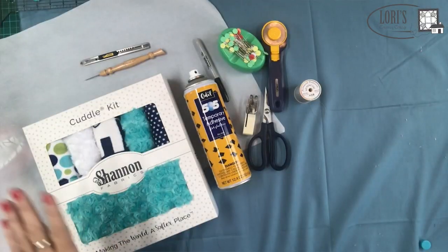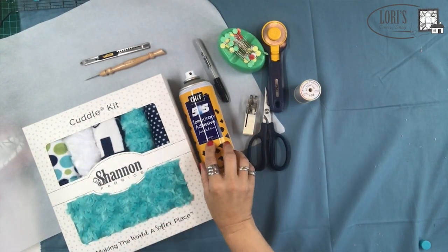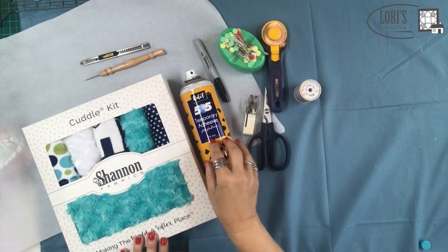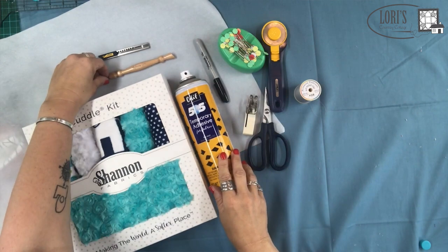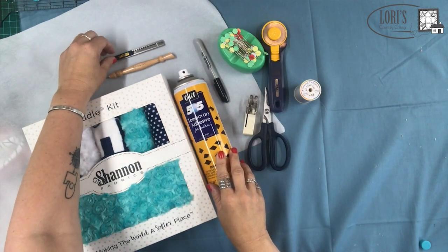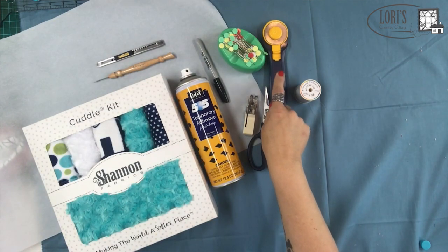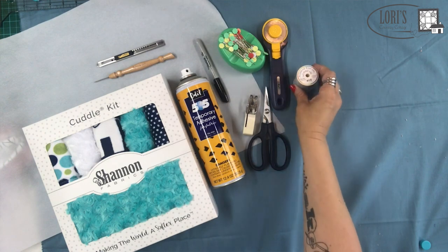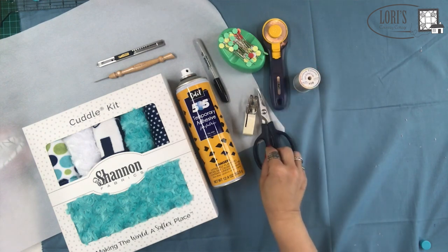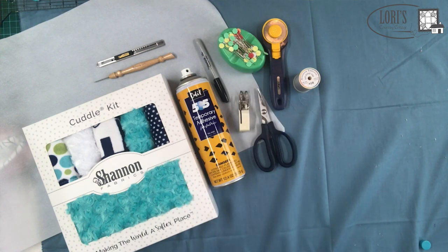The first thing we want to do is get started with our tools. I've got my cuddle kit here, my 505 spray adhesive that I like so much — we'll talk about that in a bit — my marking pen, my stiletto, the craft knife, my Clover pins, the Olfa rotary cutter, the So Fine thread from Superior that I'll be using today, my little Femoré scissors, and of course a walking foot.